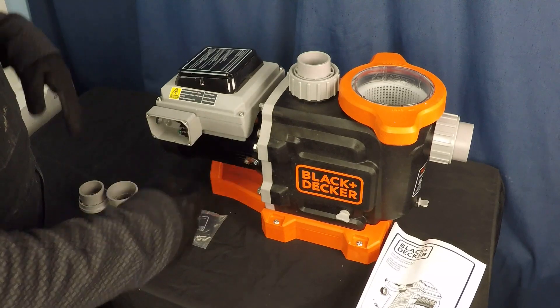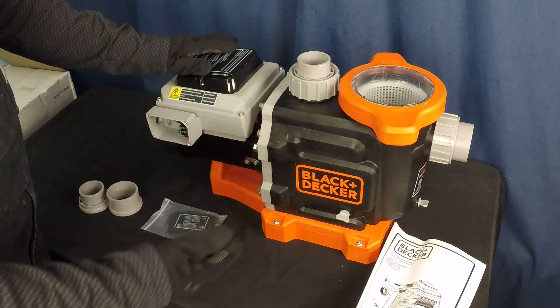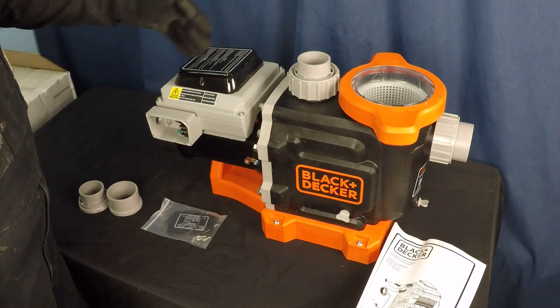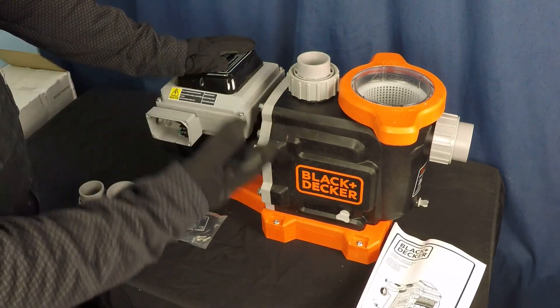The point of this is to allow you to install this pump on an existing system while adjusting the existing plumbing to the least degree possible — ideally not at all. You just want to spin off some unions, put the new pump in place, put the unions back on. That's ideally what they're aiming for with this compatibility feature. This is a really smart implementation by Black and Decker.